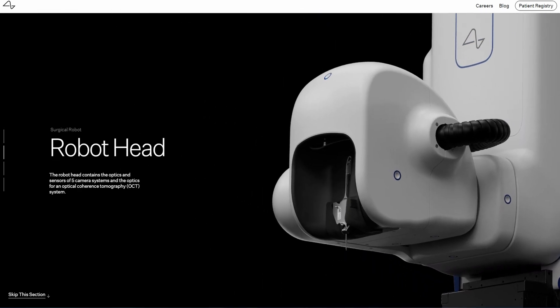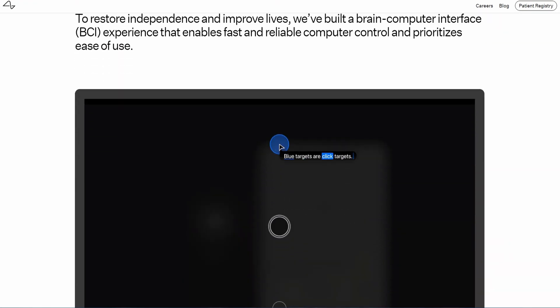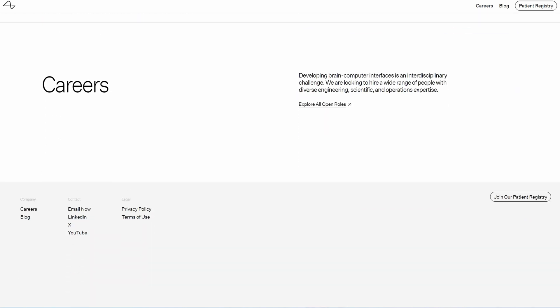These threads are inserted into the brain using a specialized surgical robot designed to minimize trauma and ensure precision. You want to be kind of precise when you're sticking things in your brain, I would imagine. The basic operation of Neuralink involves recording electrical signals from a large population of neurons, analyzing these signals and deciphering thoughts or intentions, and then using this information to control external devices or provide feedback to the brain in real time. Additionally, Neuralink aims to enable two-way communication, allowing external devices to send signals back to the brain to provide sensory feedback or augment cognitive ability. Neuralink's long-term vision includes restoring movement and communication to individuals with paralysis, treating neurological disorders, enhancing cognitive abilities, and ultimately achieving a symbiotic relationship between humans and artificial intelligence.